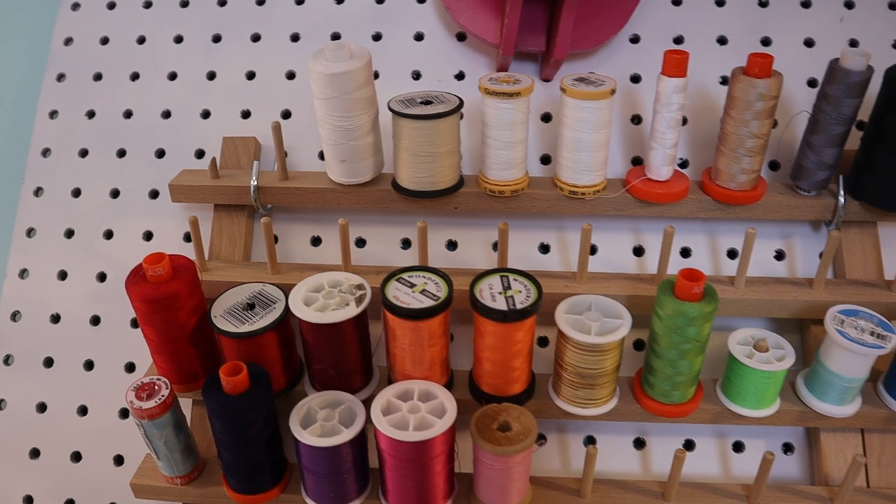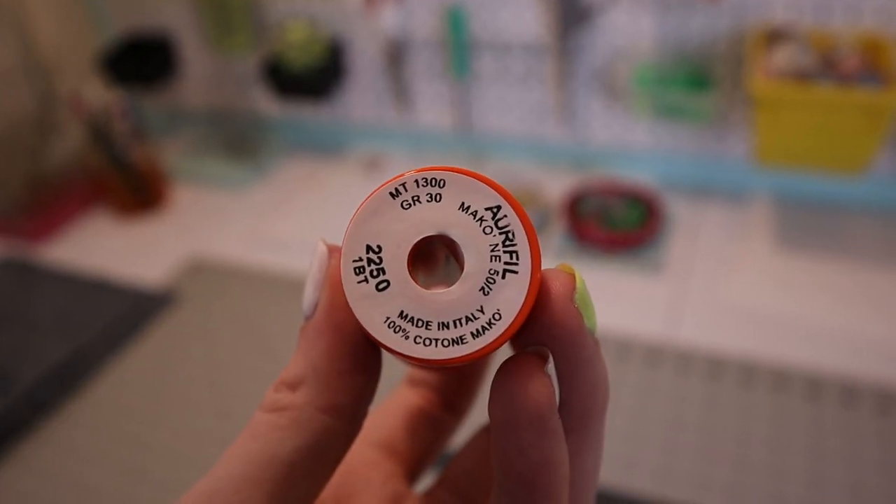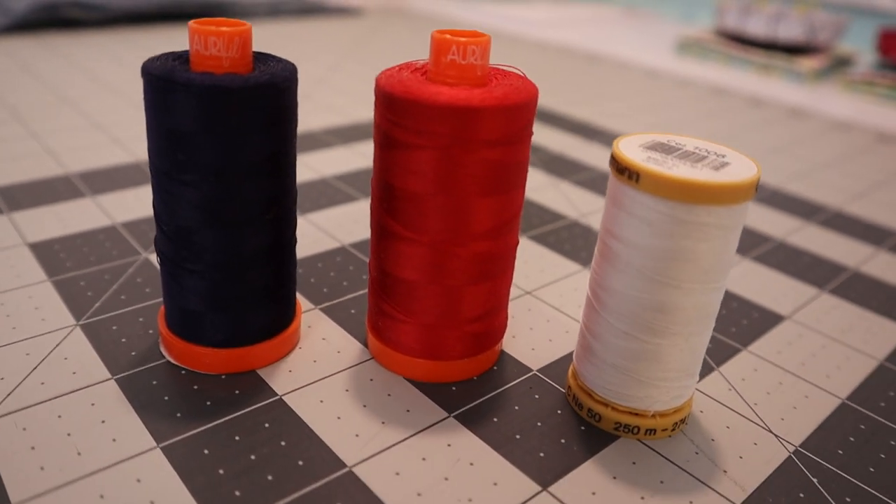You'll also need good quality thread — this is important because it holds everything together and you want your liners to last. I usually use Aurifil 50-weight cotton thread, which is strong, sews nicely, and holds up over time. It comes in tons of colors so you can match your fleece. If you don't want to pay for Aurifil, look for any 50-weight 100% cotton thread — there are cheaper brands that work just fine.